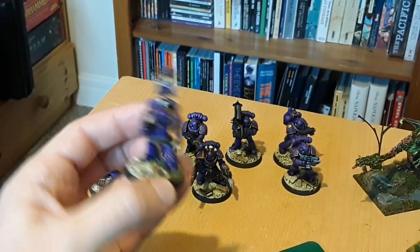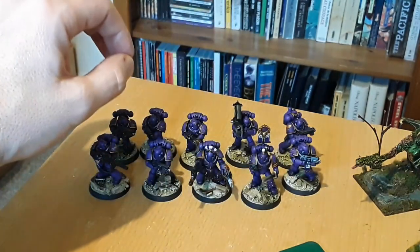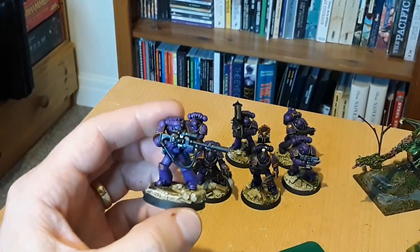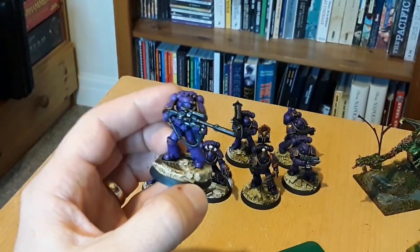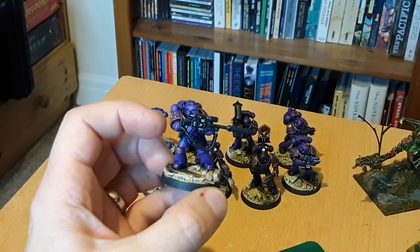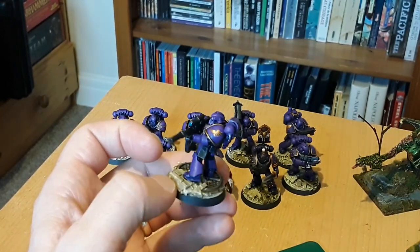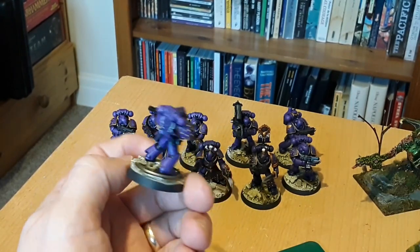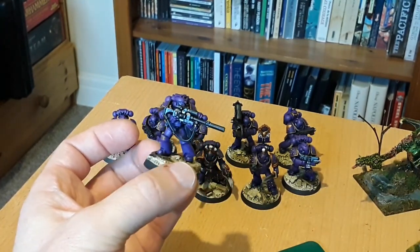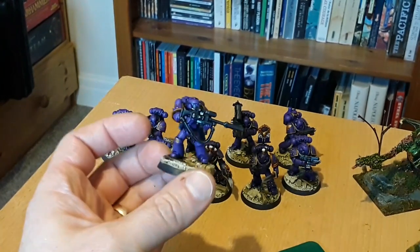The next one is the sniper - Brother Yorios. I gave him a sniper rifle from the Scout kit, which took a little bit of conversion, a little bit of chopping of arms, but I managed to get it on there. Again the chapter symbol - I think he turned out all right. Something a little bit different; a sniper rifle isn't very good in Kill Team I don't think, but it's cool.